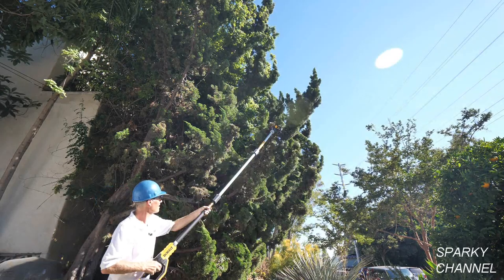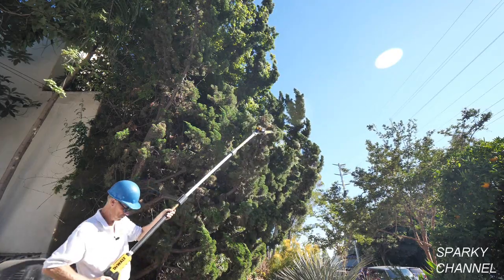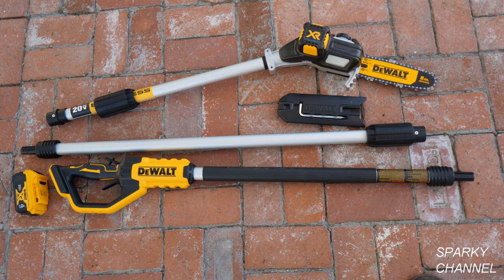Today I'd like to introduce you to DeWalt's new 20 Volt Max Brushless Pull Saw. The 20 Volt Max Pull Saw comes in three pieces and each piece is approximately 42 inches long, so this pull saw is easily transportable.